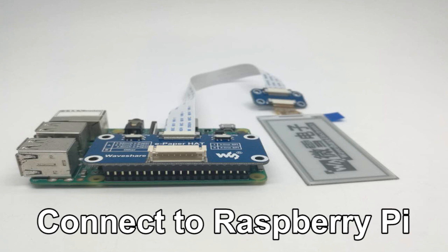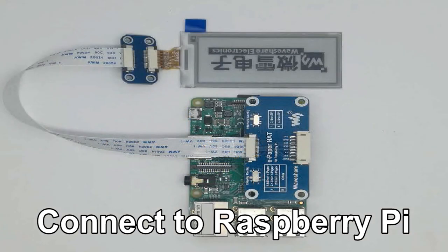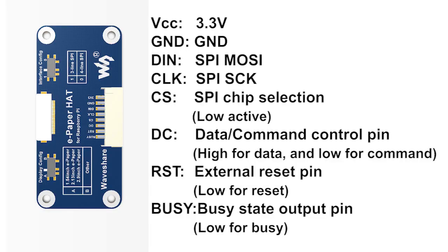The e-paper driver hat has a pin header which is compatible with Raspberry Pi. You can insert the driver hat to Raspberry Pi directly. If you want to use the module with other development boards, you can also use wires to connect to the wide socket. This socket is the same as that on the PCB version.